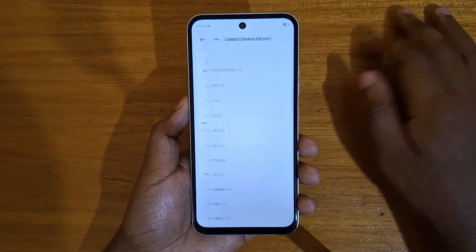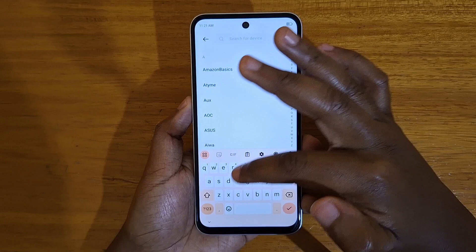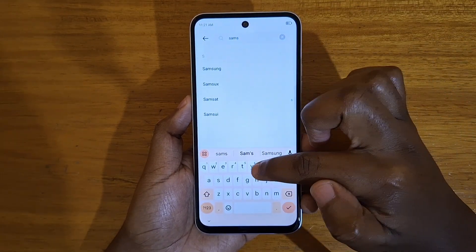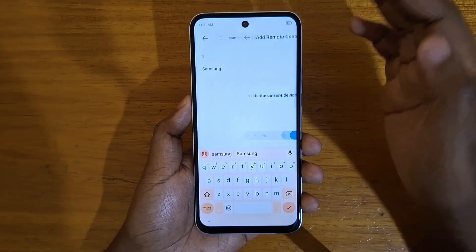In this case you can choose a TV, just for example, then choose a brand — the brand of the device that you want to control. It helps you and lists the supported ones here.